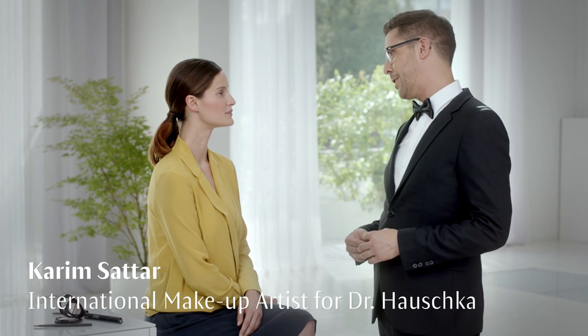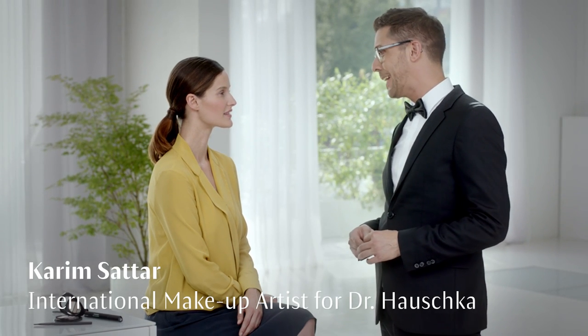Brows are so important to complete your look, and with a few steps I'll show you how to get them. First of all, let me tell you what I used on your face. I took care of your complexion by using a suitable skincare for you. I also used some lip gloss and compact powder to mattify your face.